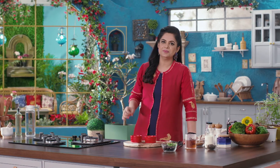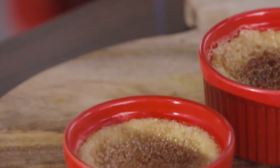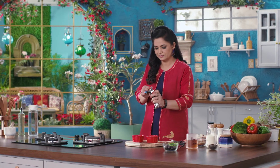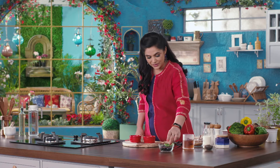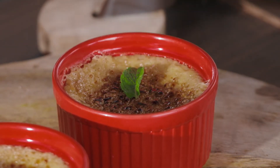If you don't have a blowtorch at home, just put it in a 200 degree preheated oven on the top rack for 3 to 4 minutes — the sugar will caramelise and give a very beautiful colour. Look at that beautiful caramelised colour on top. Now just one mint leaf will do as the final garnish.